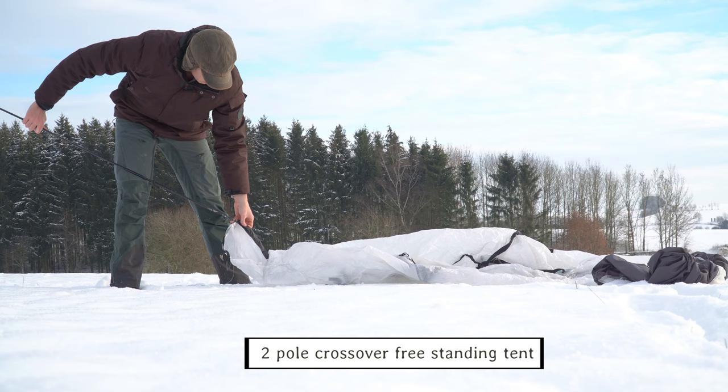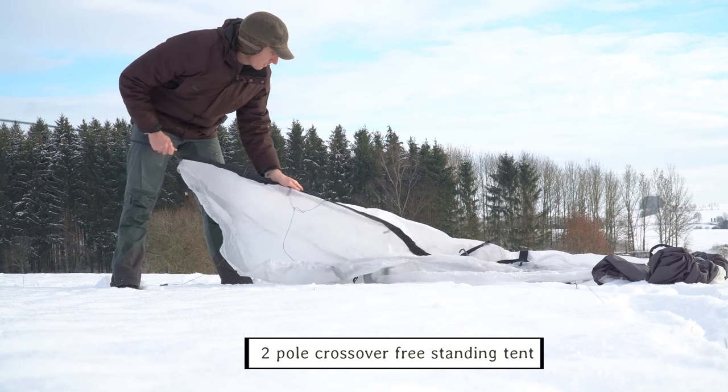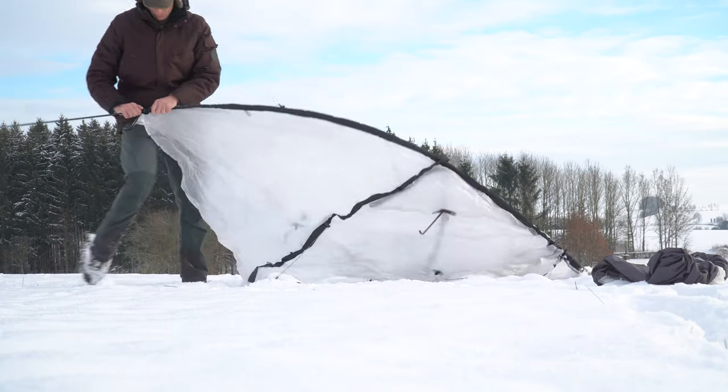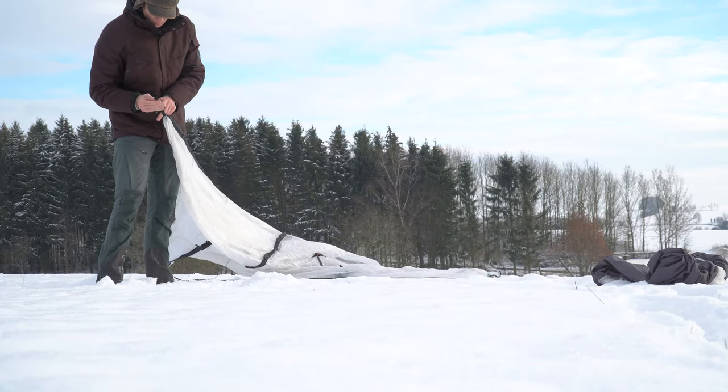It's a two-pole crossover freestanding tent, and the fact that it's freestanding is one of the main advantages of this tent. You can set it up on snow, on sand, on rocky surfaces — pretty much wherever you want.